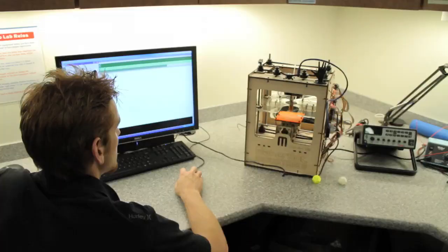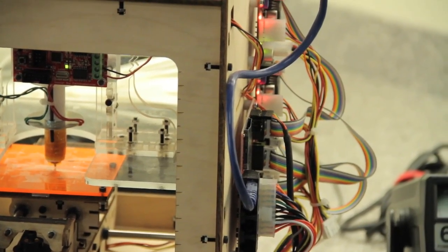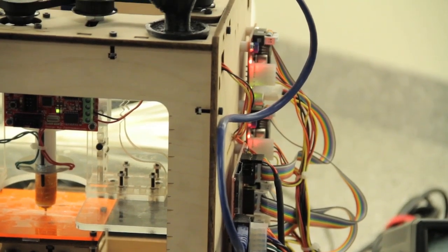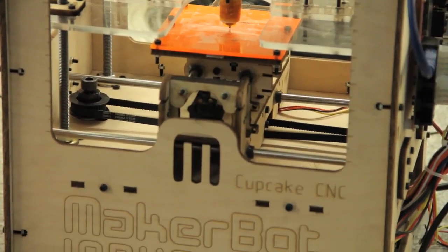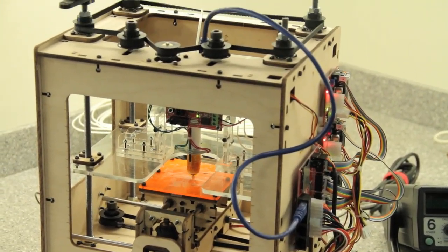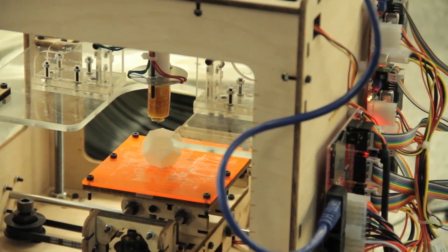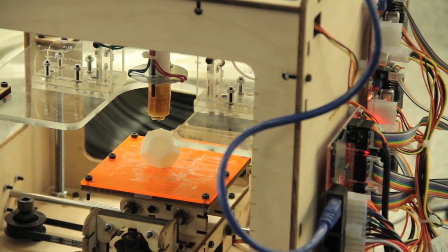Behind me over here is a 3D printer — looks like a big refrigerator. It cost over $30,000. Back here behind you is a little box about as big as two shoe boxes, with a bunch of wires sticking out of it. It's called a MakerBot. It costs $500, and it does the very same thing that this $30,000 3D printer does. It's a little smaller.